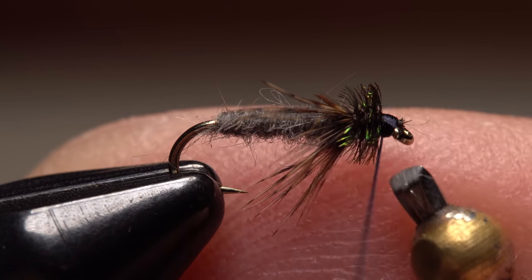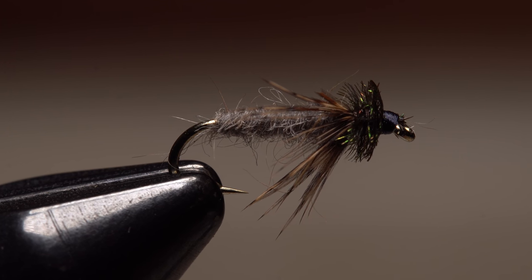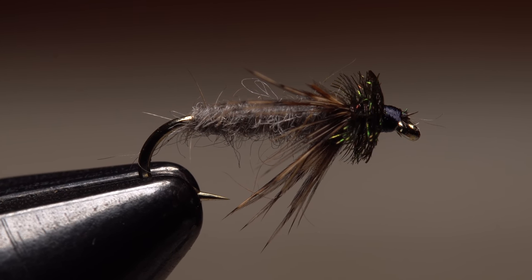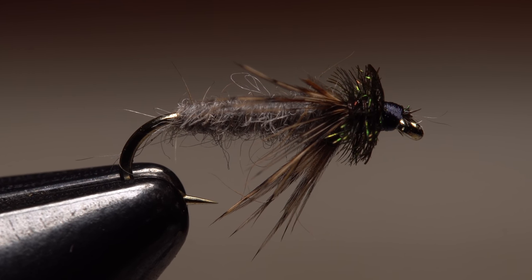I like to fish the muskrat nymph behind a weighted nymph, but they can also be hung off the back of a dry fly, or with the aid of a bit of floatant, fished in the film. I think it's once again time for a little muskrat love.